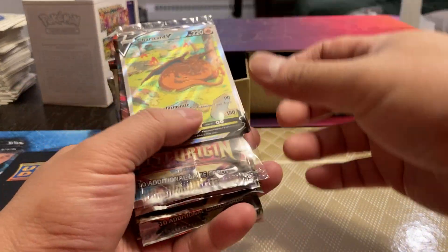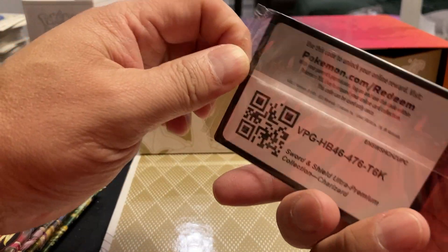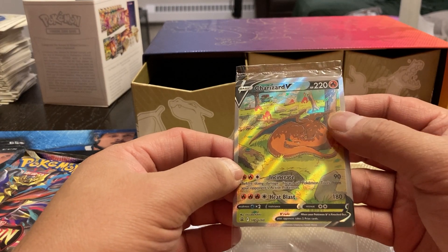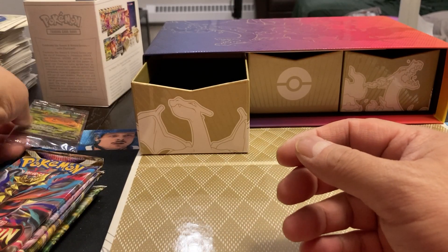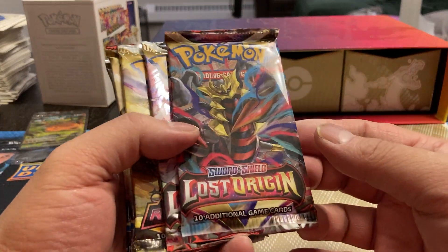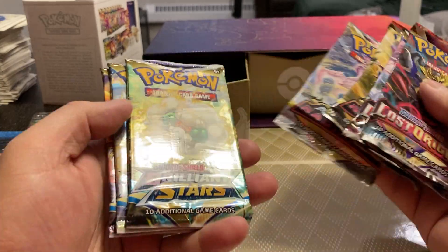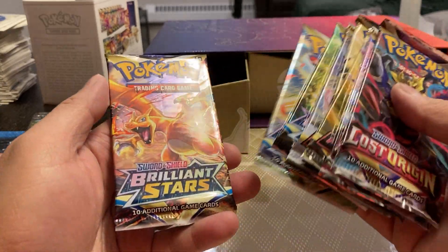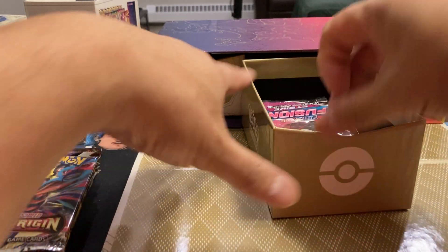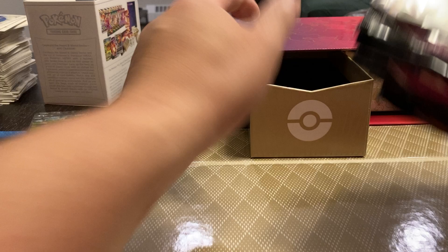The first one, we got the Charizard V card. Jeez, that's a very thick card — oh, I guess there's a promo card on there. Incinerate, Charizard V. When I was looking on eBay, I think just that card alone was about $20. And we got Lost Origins, Astral Radiance, a couple of packs, Brilliant Stars. I've never opened up any of these, so I don't know what's good, what's not. I'm going to rely on everyone in the comments to tell me.